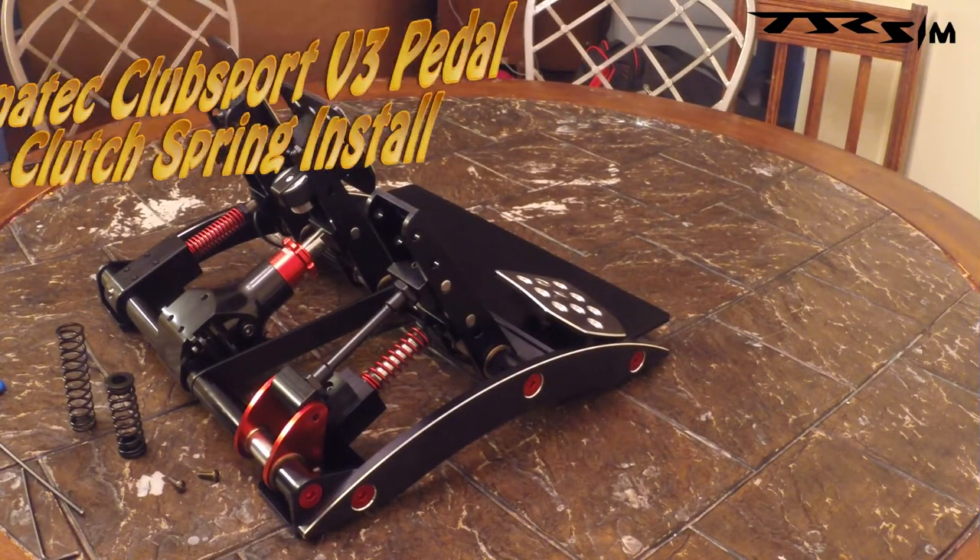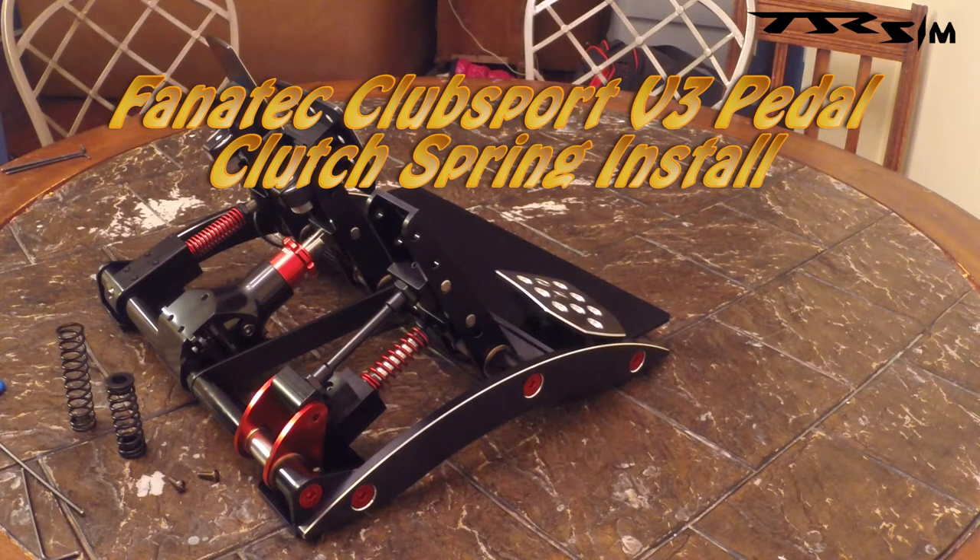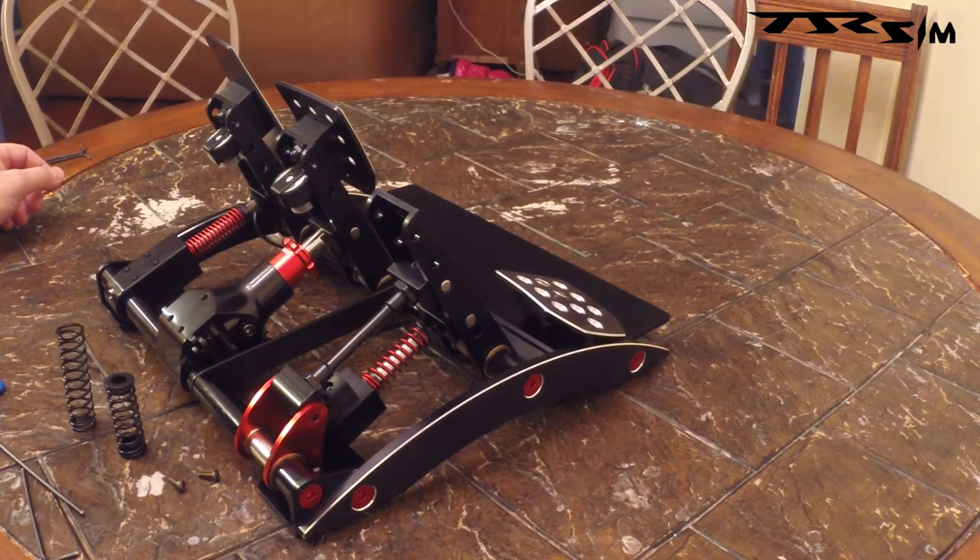What's up, YouTubers? This is TJR Sim. As you can see here, I got some Fanatec Club Sport V3 pedals, and they're looking fantastic. Just got them in today. Started wanting to wrench on them a little bit.